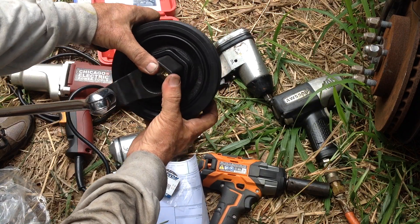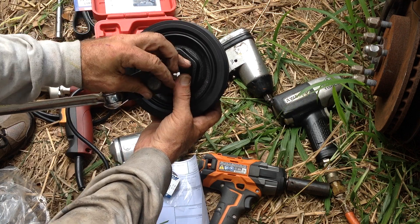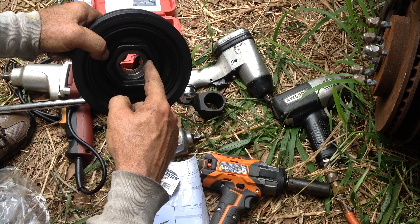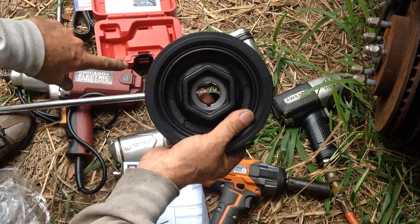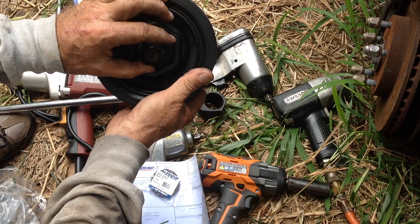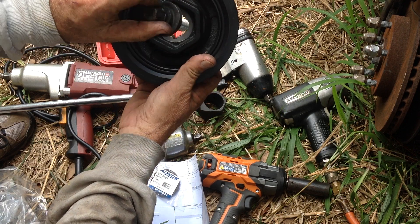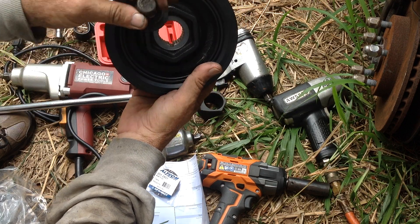This holding tool will keep the pulley firm and steady while you use your impact to back off the bolt. If you just use the impact without the tool, the pulley is going to slowly turn as you work. With it held steady, you're able to back off the bolt — lefty loosey, righty tighty. So it comes off counterclockwise when you're removing it.